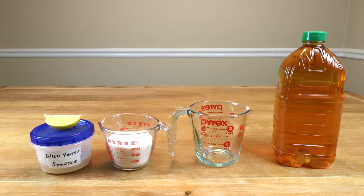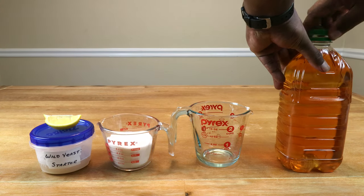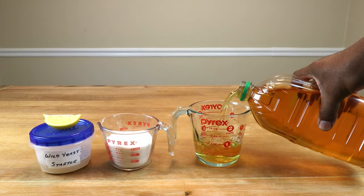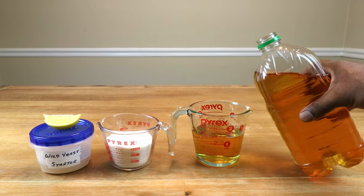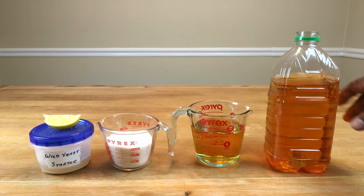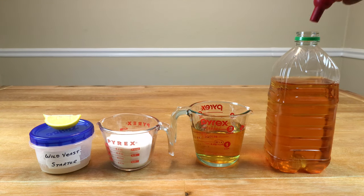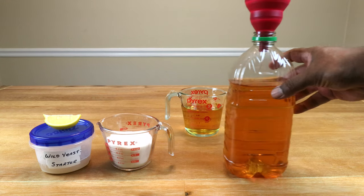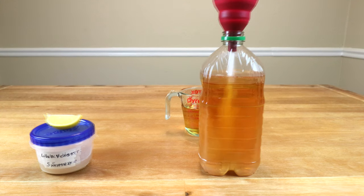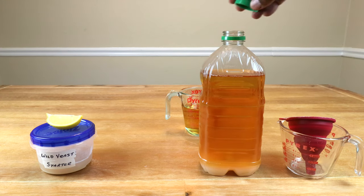To get this wild yeast apple wine project going, the first thing we need to do is open up our jug of juice and pour off about a cup and a half in order to make room for this cup of sugar and about half a cup of wild yeast starter. Let's make a little bit more room — we're going to pour off about under two cups. Next we need to get our sugar in there, so let's go ahead and incorporate our sugar. It's one cup of sugar.